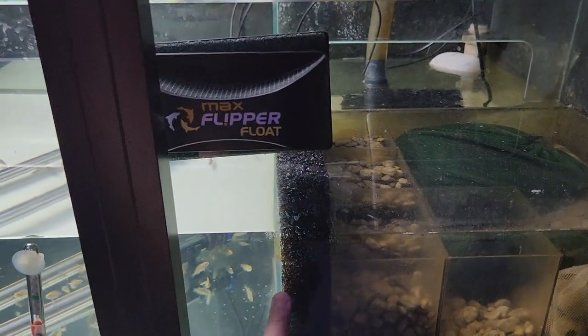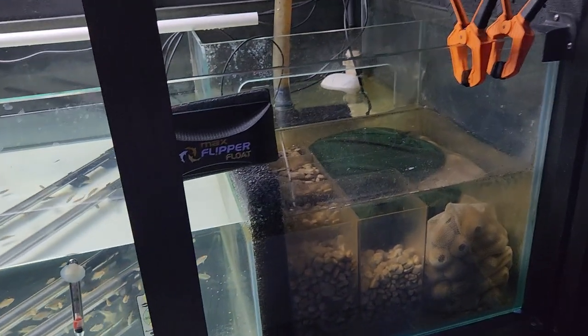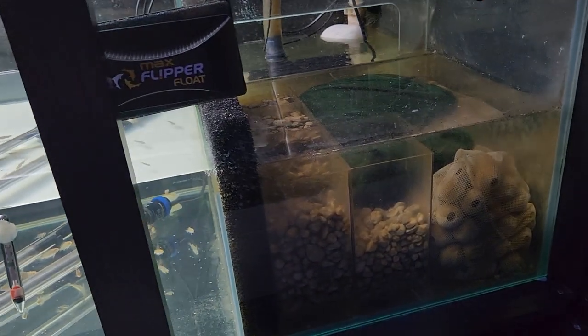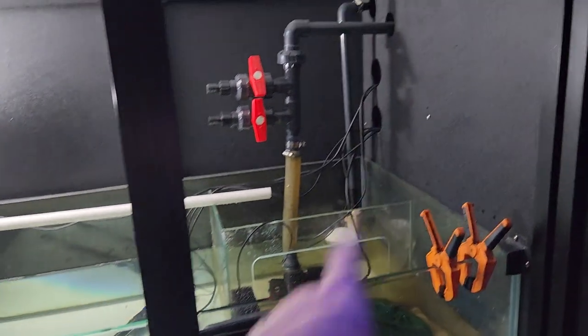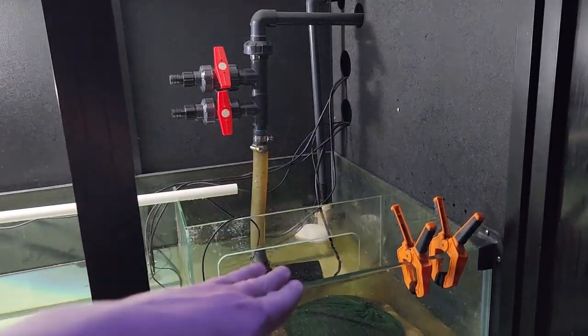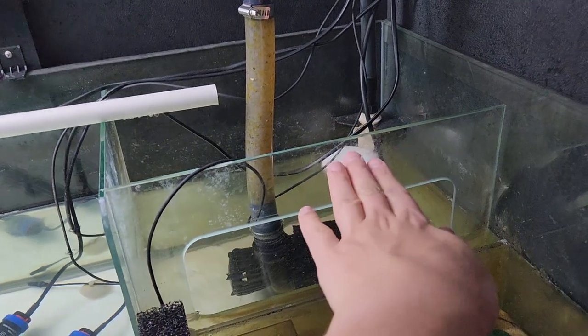I put another one in here as well just so the babies don't get into my media. I had a couple get in there and went fishing for them — that was very time-consuming. So just a few adjustments there, but it's pretty good.